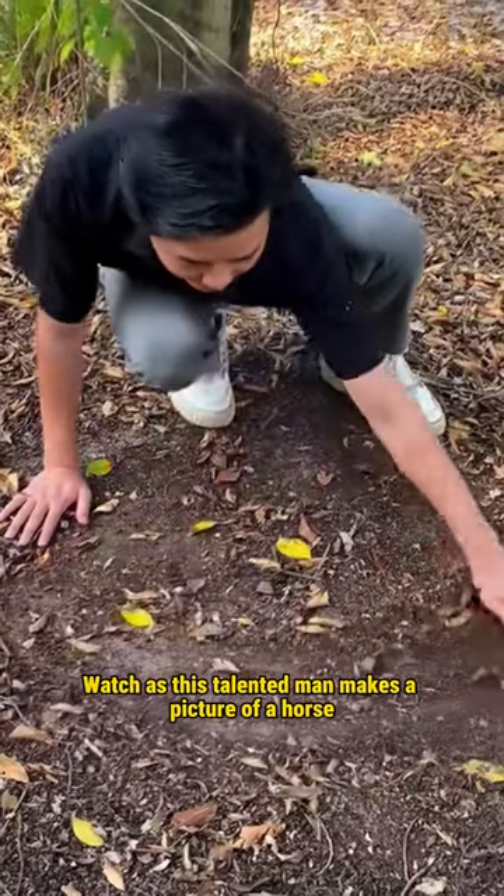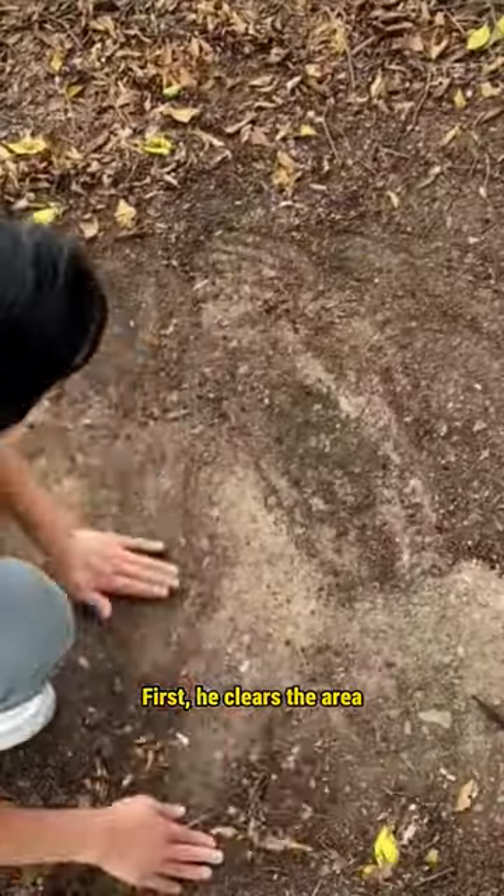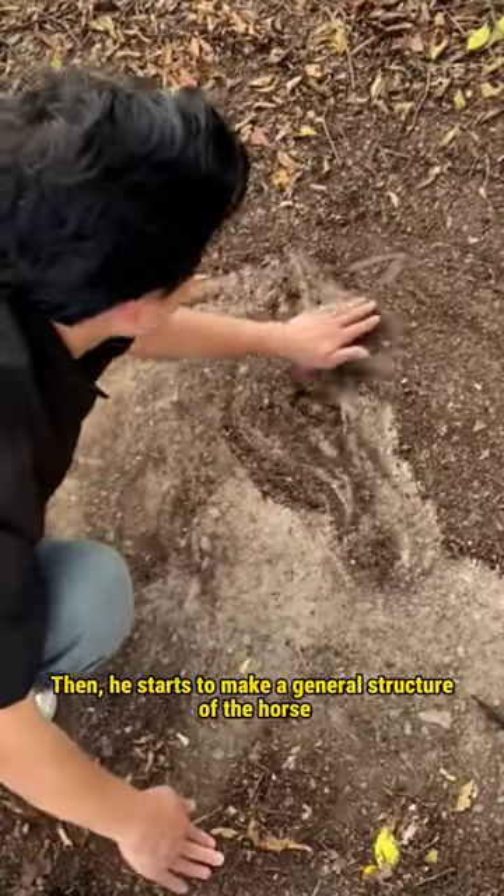Watch as this talented man makes a picture of a horse out of just dirt on the floor. First, he clears the area. Then he starts to make a general structure of the horse.